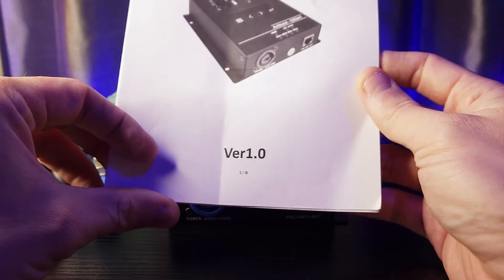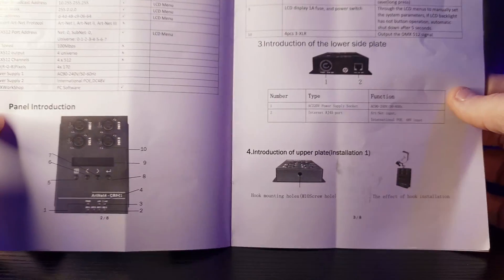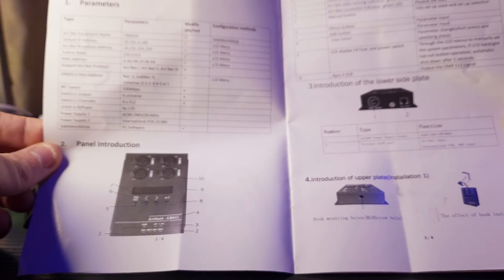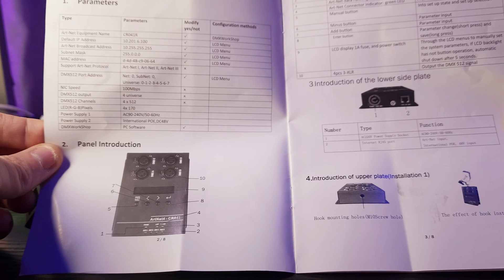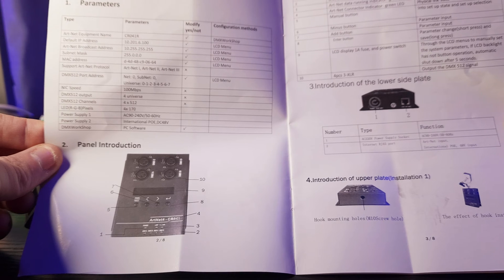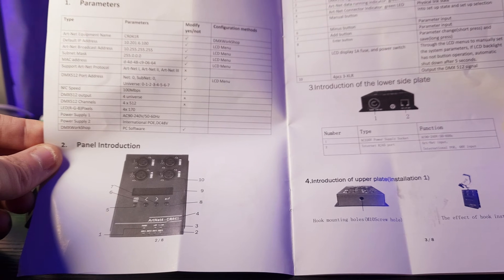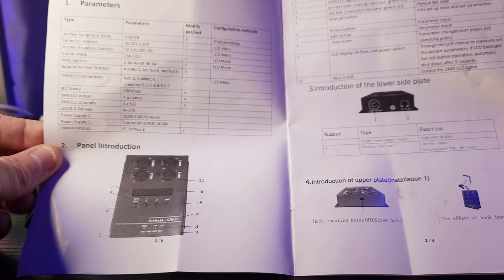Here's our user manual — it's version 1.0, so it's the first version. Configuration methods include DMX Workshop, though I'm sure you can use other methods. It also has an onboard configuration with a built-in LCD screen, so you can configure it onboard, which is why I bought it — I do not want to use software. It tells you your default IP address, your ArtNet broadcast address, and your subnet mask. You can change all of this, of course.